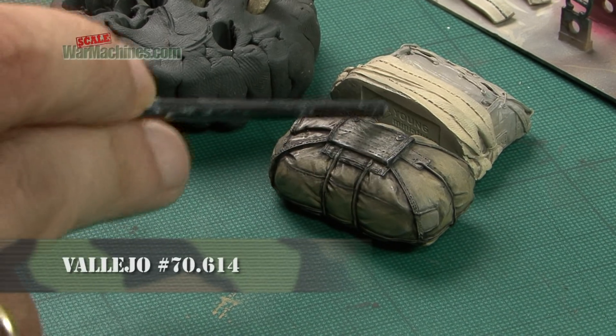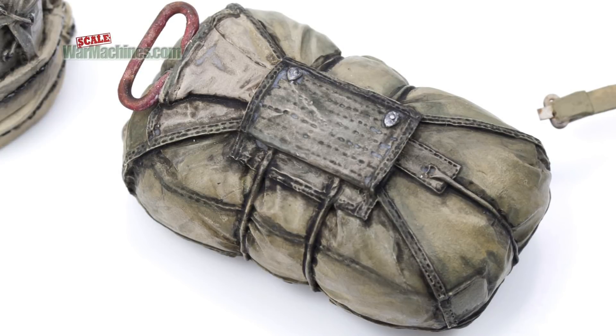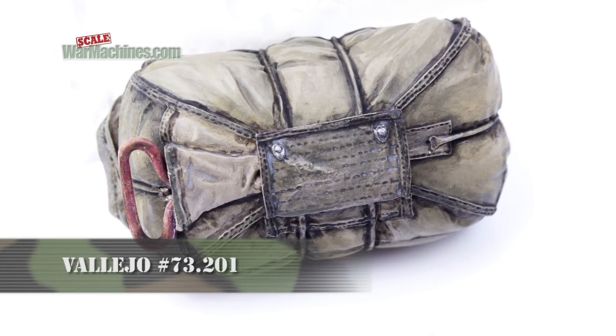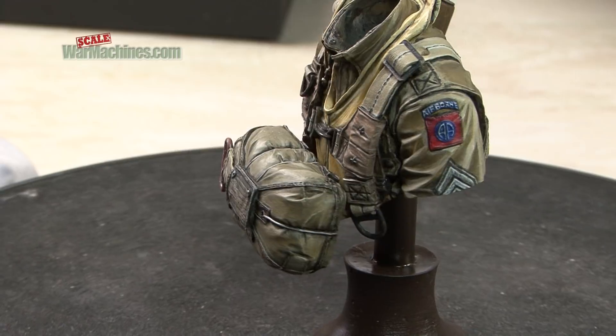The reserve parachute received a lighter base coat in IDF Israeli sand surface primer, and detail shadows were added with the Game Colour wash in black. It now needs similar highlights for contrast, like the uniform. Highlights in Light Mud bring out all the relief and detail.